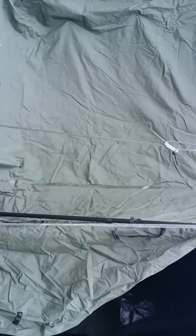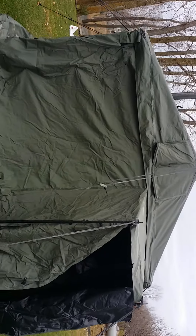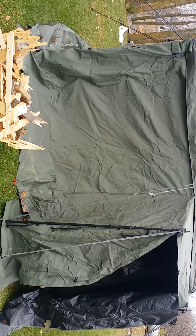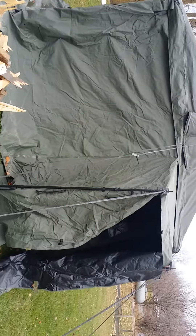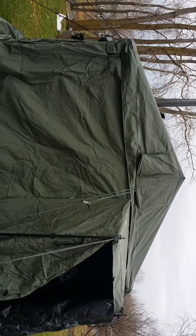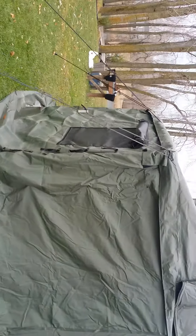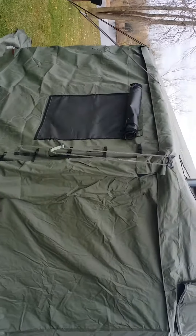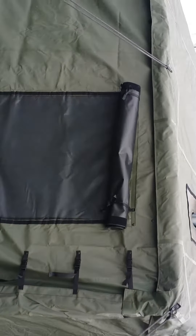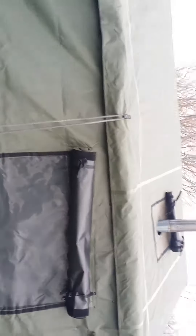Hey guys, I got a special treat for you today. I just recently acquired a Vinyl GP MCP — I think the M stands for Modular Command Post. It is an 11 by 11 current production military tent dated 2010, so fairly new production. This tent is a velcro and buckle system, so all the walls velcro and buckle to one another, and it has adjusting guide ropes as you can see here.